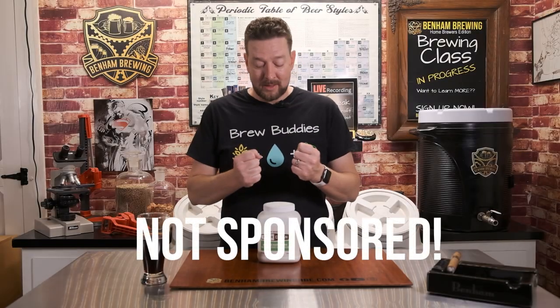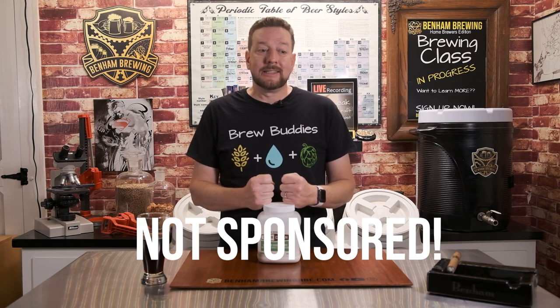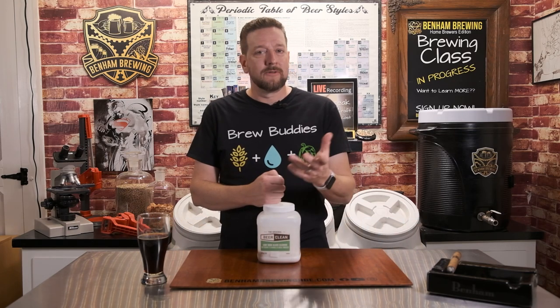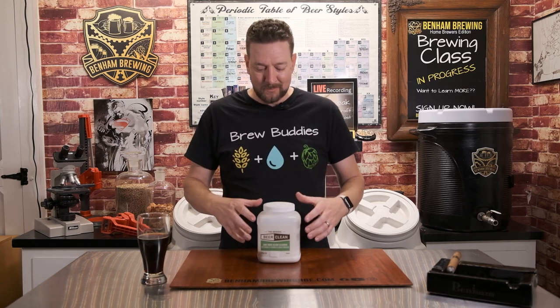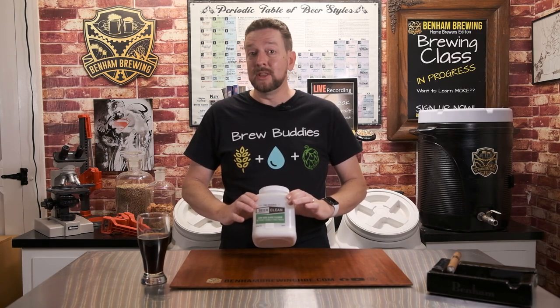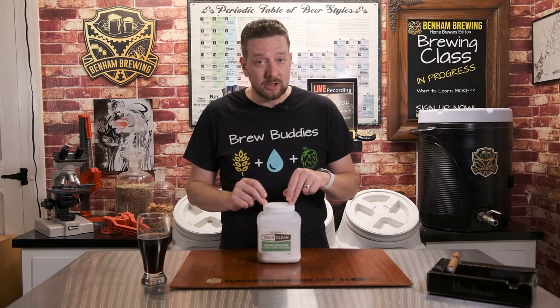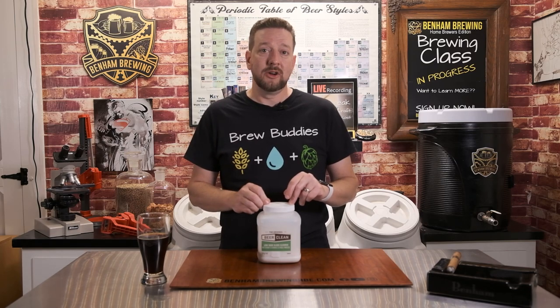We are not sponsored by this company — Beer Clean. We don't have an affiliate link, but we'll link it below so you can buy it on Amazon or your favorite beer supplier. This is the product we use, we absolutely love it and it works really, really well. It's certainly not cheap by any stretch, but a container like this will last you years because there's very little that you're actually putting into your rinse water.